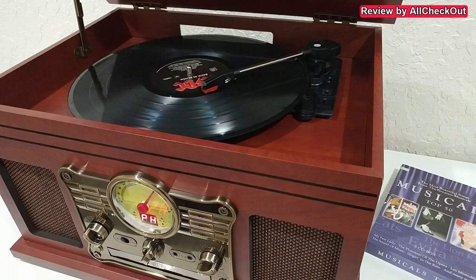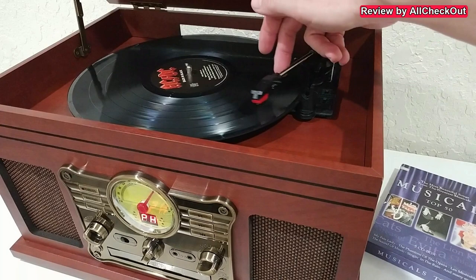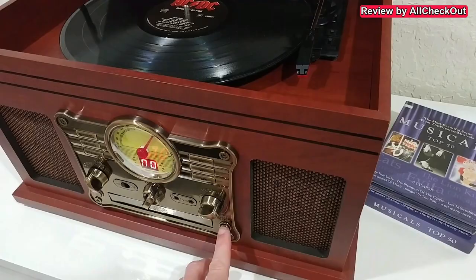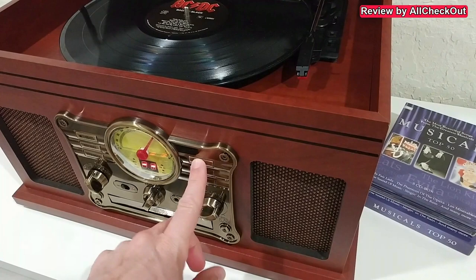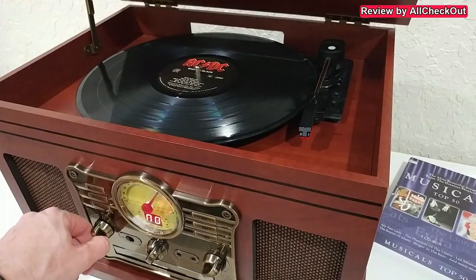We also have a CD function — a built-in CD player. We push this button to open the tray, feed the CD inside, close it again, and start playing. I can't play audio here for you because of copyright, but you can see it definitely works. We can stop it and take it out anytime.